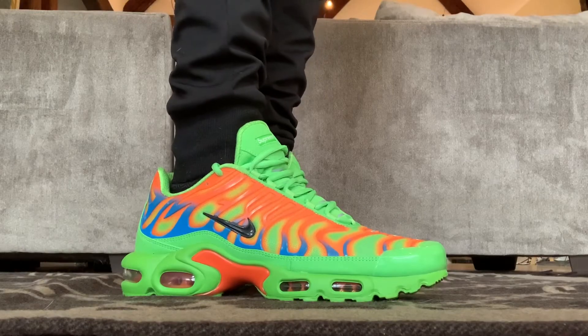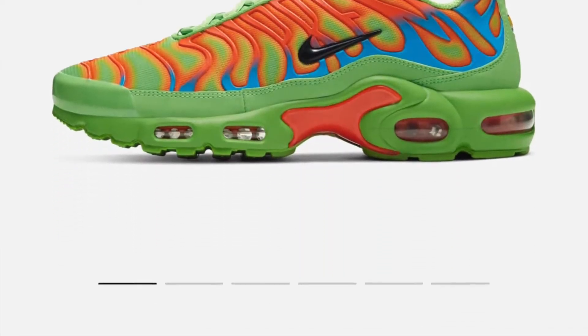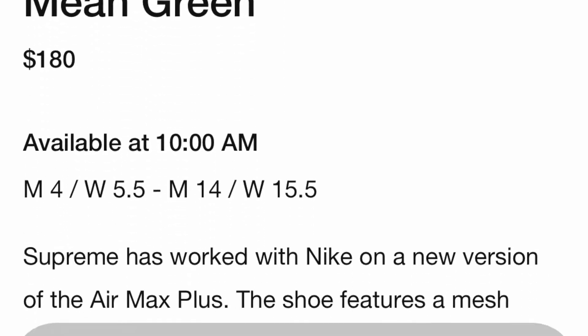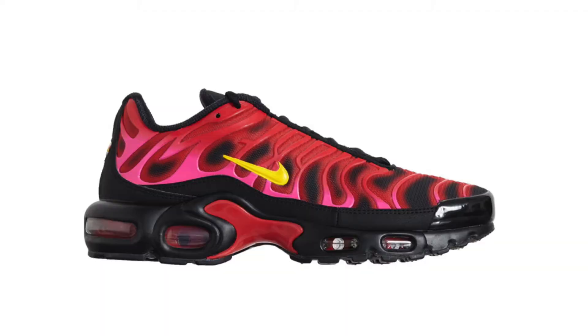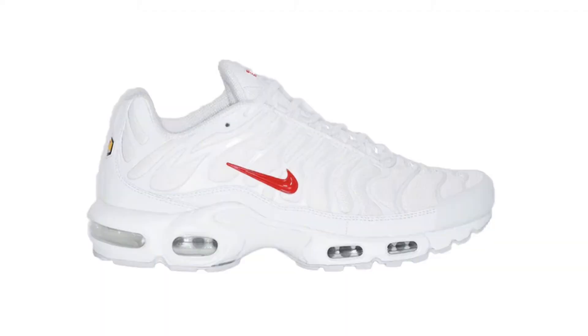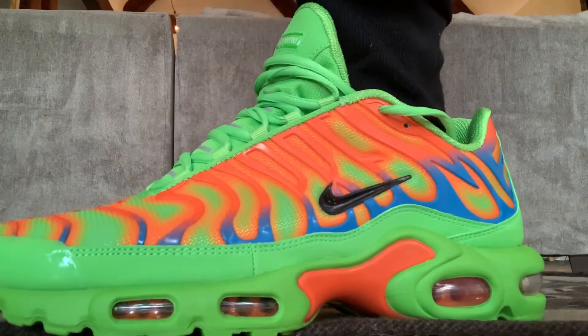Anyway, when I first learned about these, I had to check them out for myself — and believe it or not, I actually scored my pair on the Nike Sneakers app last week for $180. I can't believe it either; they must have made a mistake and actually let somebody score a pair. These released on the same day as the Supreme Blacks, and there's an all-white pair set to drop soon, but after looking at the two available, I thought these ones were cooler.